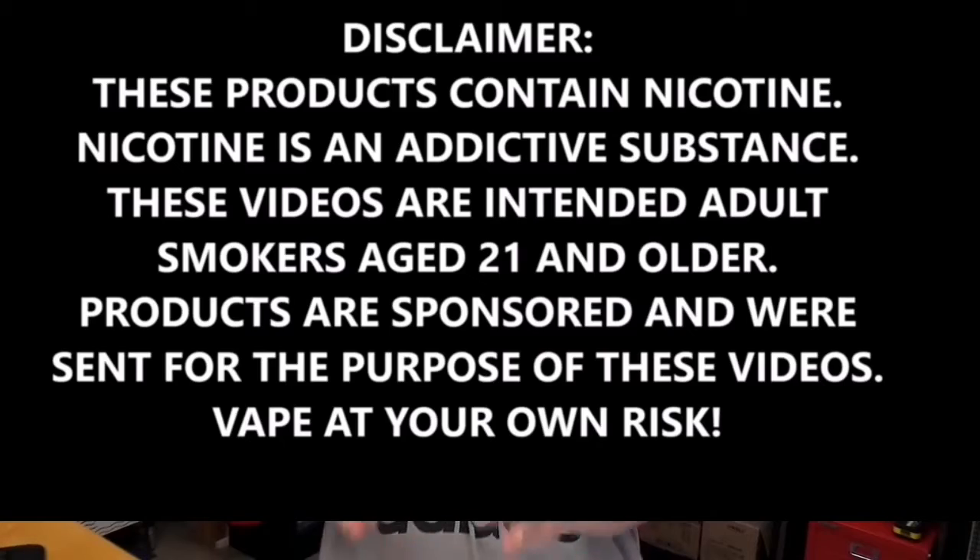So if you guys remember the Smok Novo that I reviewed a few weeks ago — a nice small pod system from Smok — today's product is kind of like the Novo, but kind of not. It's not really a pod system, but it kind of looks like one. Today we're going to check out the Smok Nord, which is kind of like a step up from the Novo. It's a little bigger, better battery, bigger tank capacity, and uses replaceable coil heads rather than replaceable pods. So it's kind of more like a low-wattage all-in-one kit.